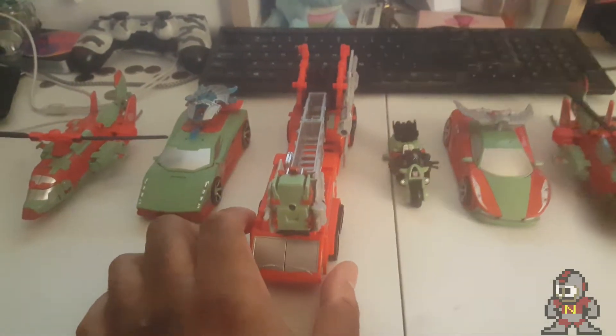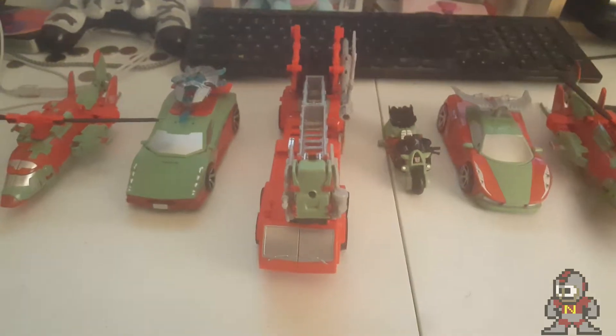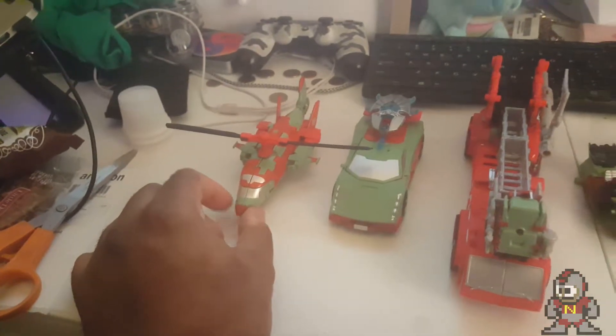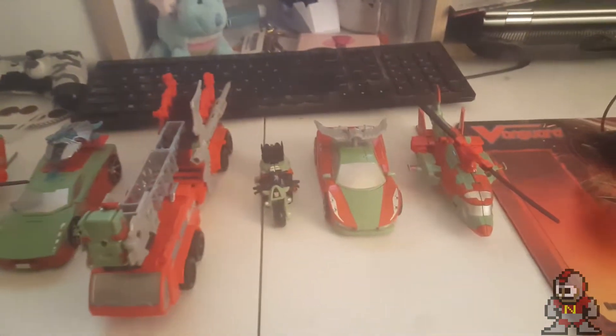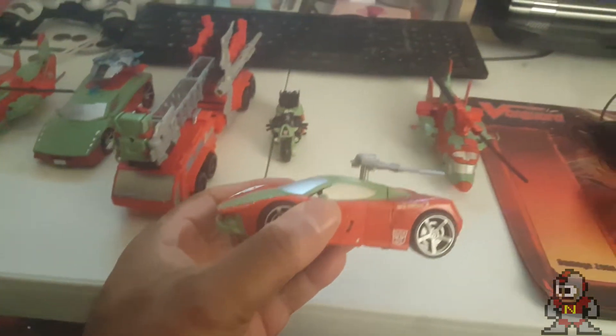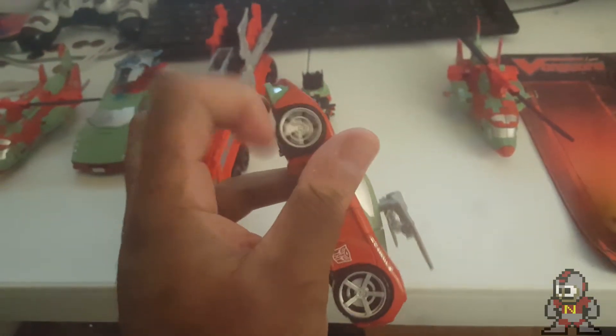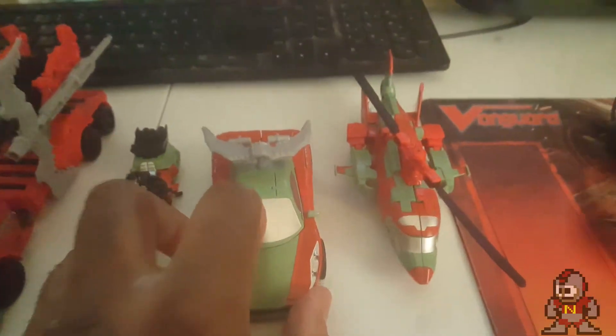Rust Dust is kind of my least favorite of the figures. Pyra Magna is clearly a repaint of Hot Spot from the Protectobots. The cars use molds of Dead End, Breakdown, and Wheeljack. The helicopters — Skyburst and her twin sister Stormclash — are repaints of Alpha Bravo. I never did like Alpha Bravo as one of the Aerialbots. This one I believe is Jumpstream — forgive me, I'm still learning the new names. Wheels are all nice and spinny.